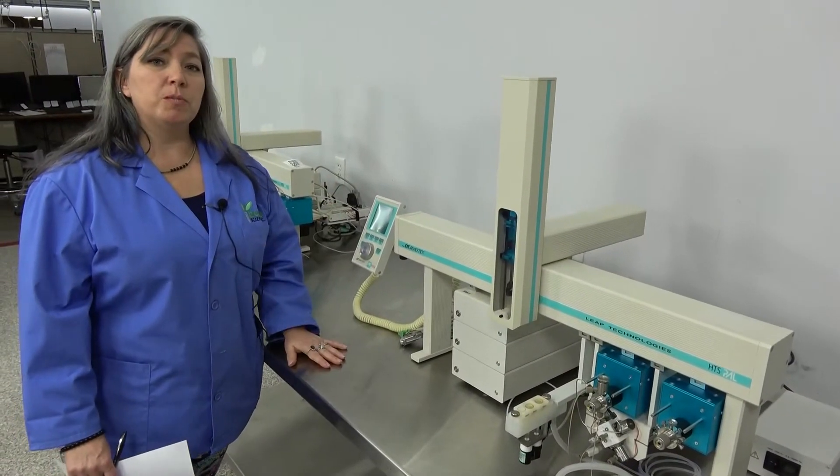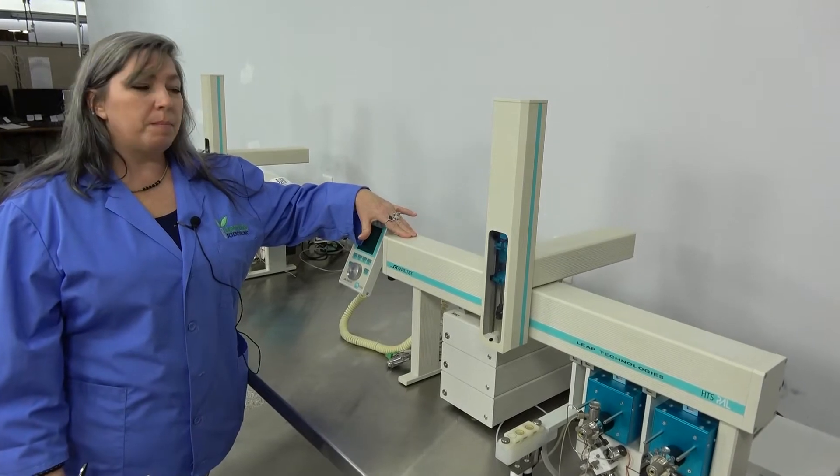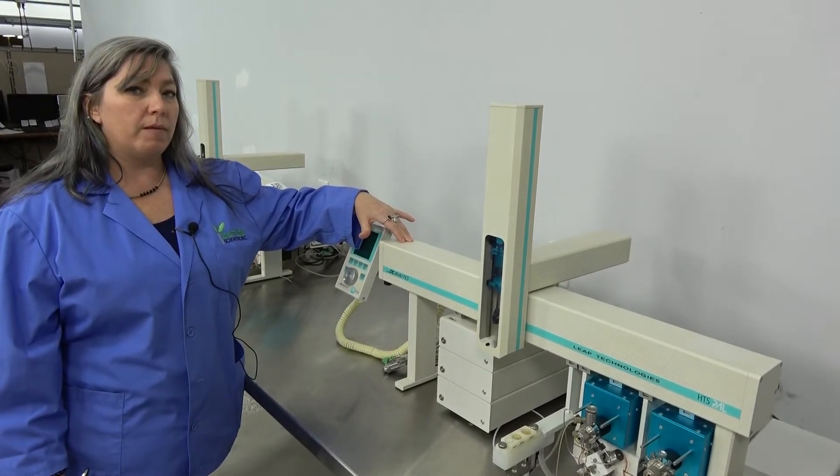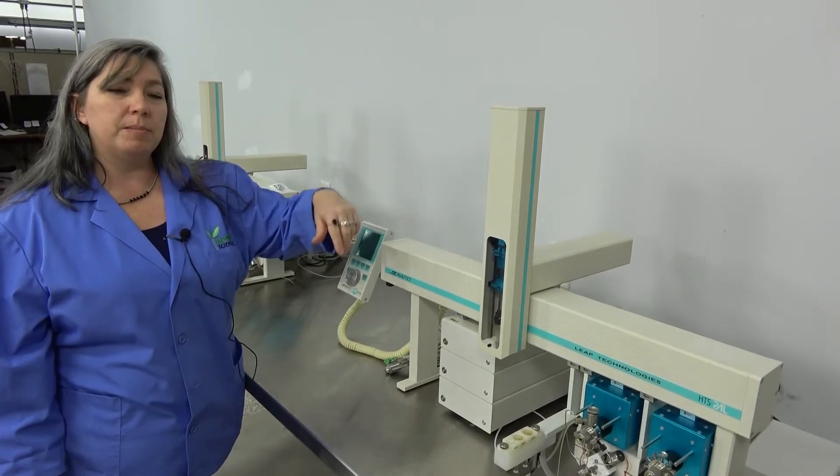Hi, I'm Lori and I'm coming to you from New Life Scientific. Today we're going to show you one of the PAL liquid handler systems that we have on hand. These are made by CTC Analytics and they're distributed by Leap Technologies.